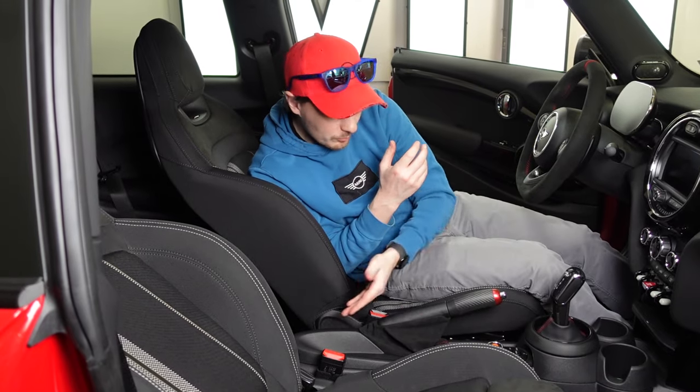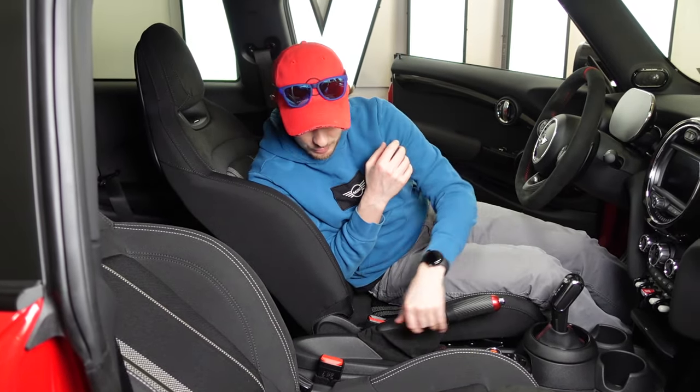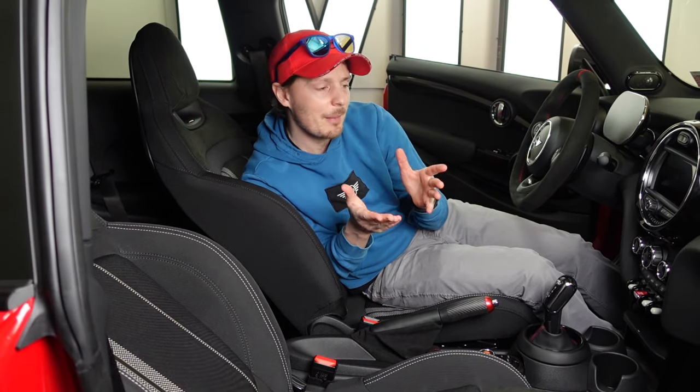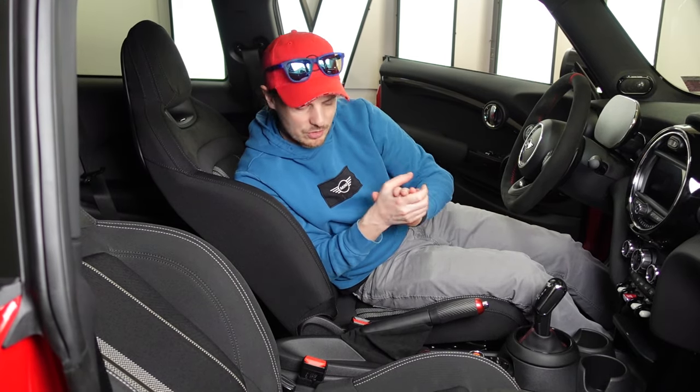And that's it — we've removed the armrest center console and installed the new one with a lot more space. It's a pretty easy process you can probably do yourself in about an hour to an hour and a half without too much trouble. Part numbers are linked below. If you have any questions, leave them in the comments, subscribe if you haven't already, and as always, when you see other Minis out there, don't forget to wave. Catch you in the next one.